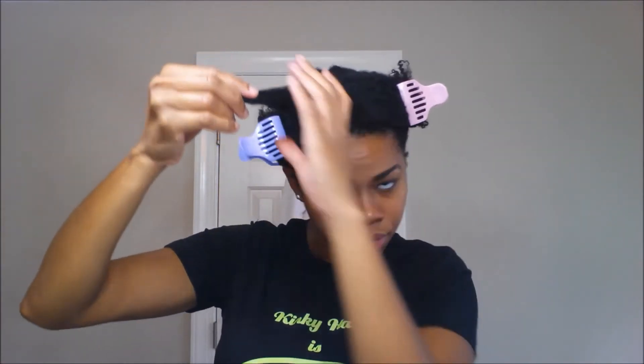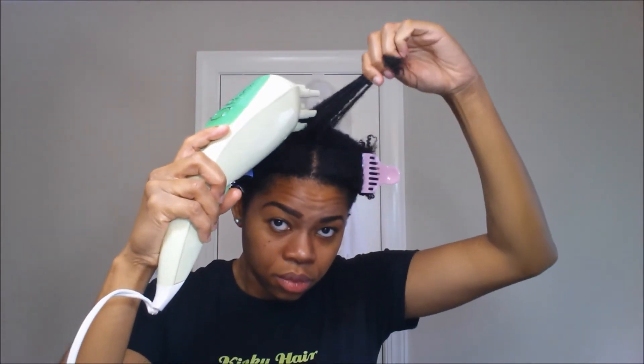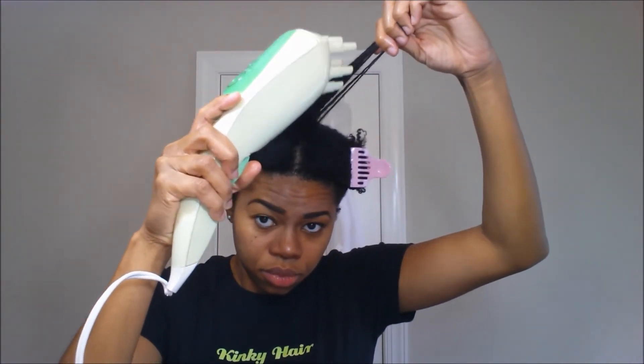Alright, so let's get a section of hair out so you can see exactly how I use this. I like to go over the section a few times with just the steam before I actually start to detangle, that way I can soften up the hair before I start to get those little fingers through it.